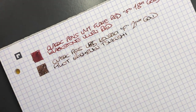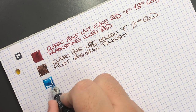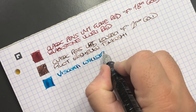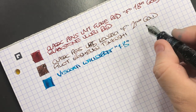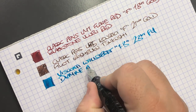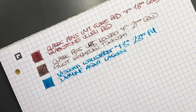Here is the Visconti Wall Street — immediately you can see this is a super fire hose of a nib. It's the Visconti Wall Street with a 1.3mm stub, 23 carat palladium nib. The ink is Diamine Aqua Lagoon, which is a really nice colour — one I used to use a lot and need to get back into using.